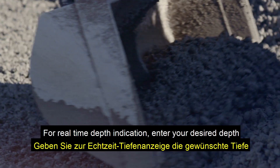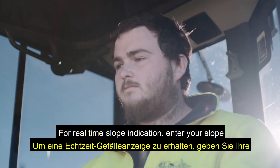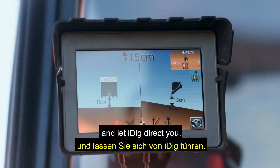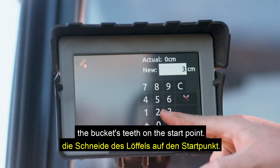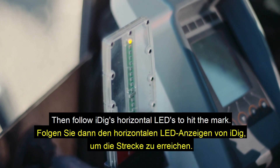For real-time depth indication, enter your desired depth and let iDig guide you there. For real-time slope indication, enter your slope in degrees and your XY-axis percentage and let iDig direct you. For real-time distance indication, place the bucket's teeth on the start point, enter your desired digging distance, then follow iDig's horizontal LEDs to hit the mark.